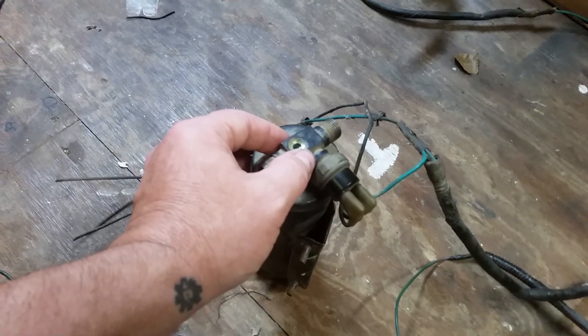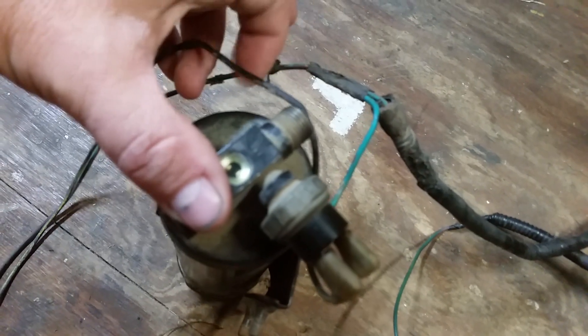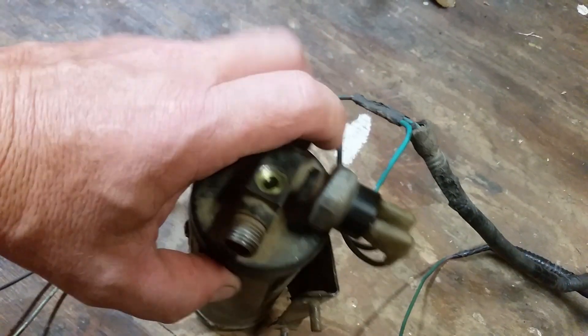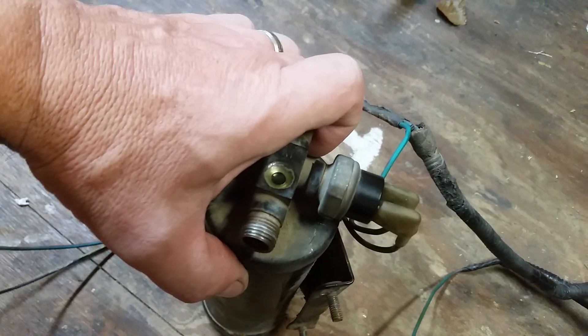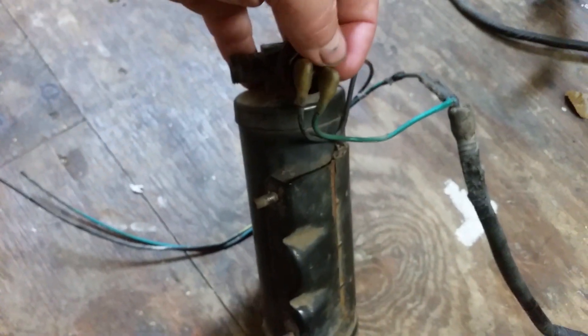So it goes there, and this is actually how it comes from the factory. It's just one wire, and it splits off and goes right there to the dryer.